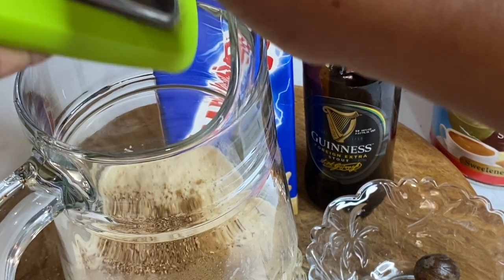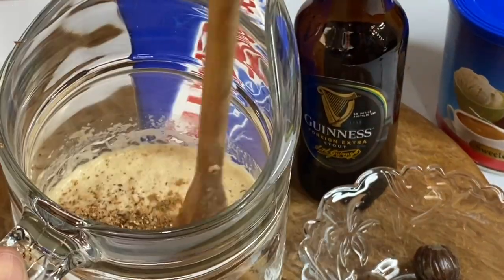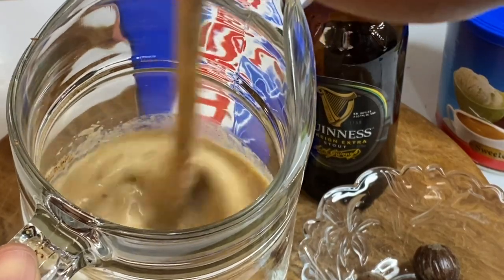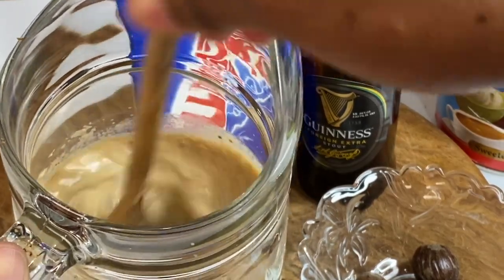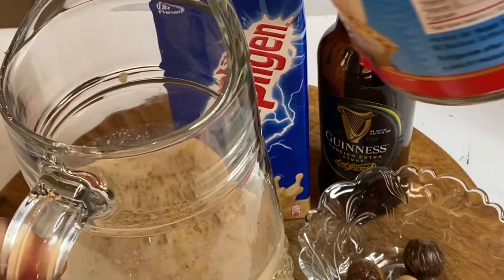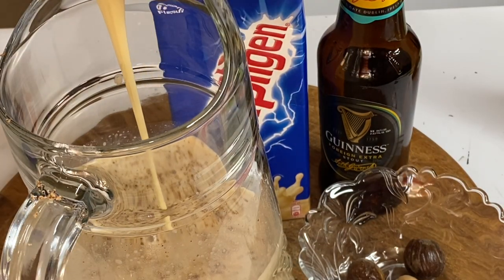This Guinness punch won't get you drunk, but the taste from the Guinness mixed with all the other flavors served well cold is just so good. So now I'm gonna sweeten with some condensed milk — not only does the condensed milk make this even better, but it gives a creamy texture. Just sweeten as much as you like.